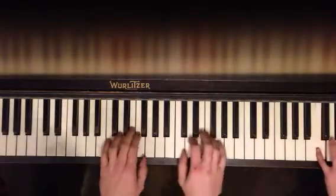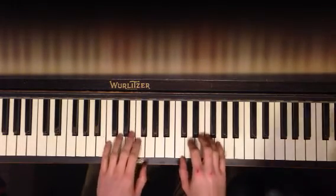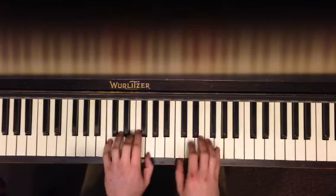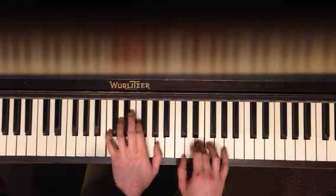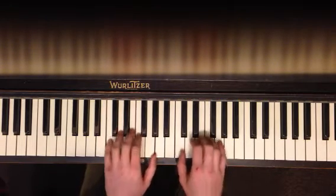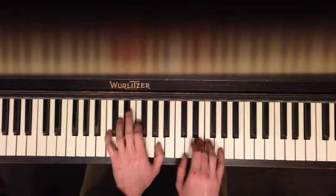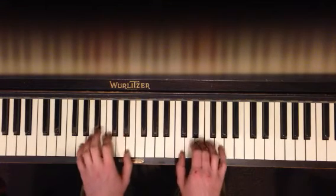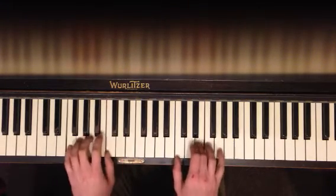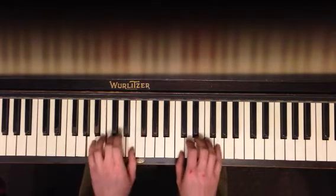All right, I'll play it from the top. There it goes. Got it. Here we go. About ten changes.